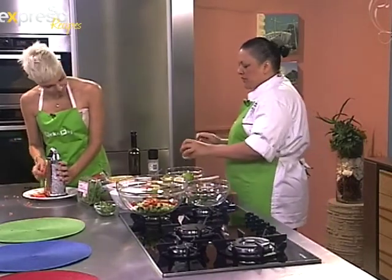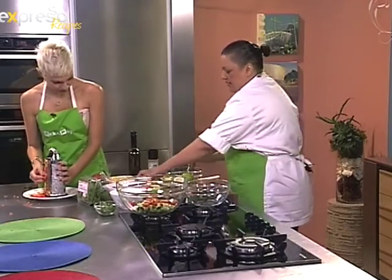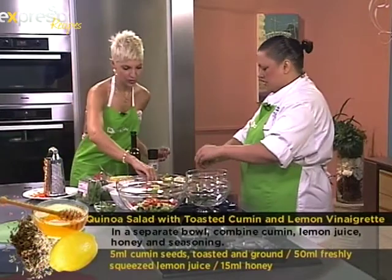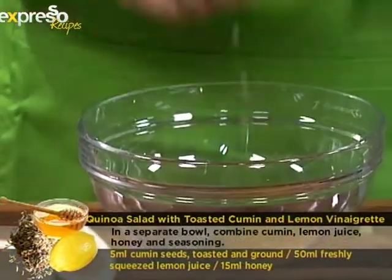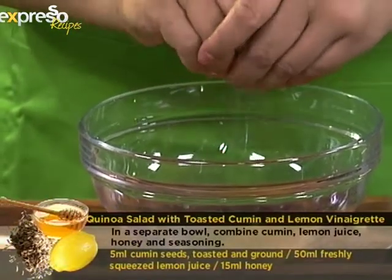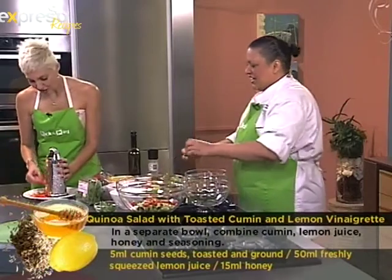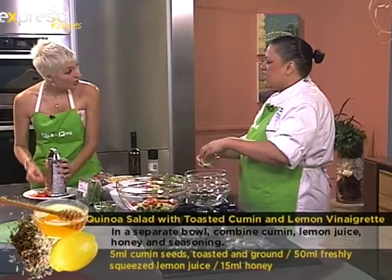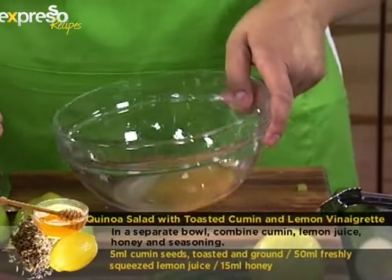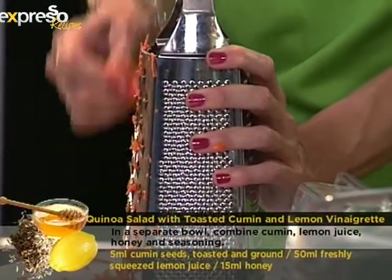I'm going to start preparing the dressing. Just a little bit of raw honey, and I'm going to squeeze in some fresh lemon. Everything about this recipe is rich in antioxidants — a great flu fighter as well, not only a weight loss recipe. You've got honey, lemon, chili, vitamin C and D from your carrots. The quinoa is also low GI and 100% gluten-free, so it's ideal for anyone watching their weight this festive season.